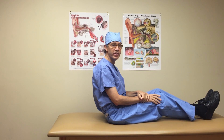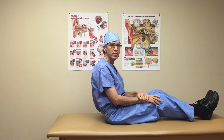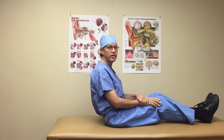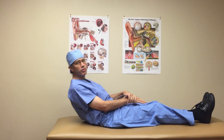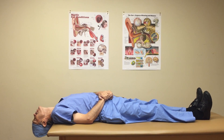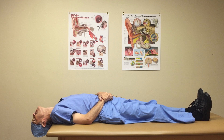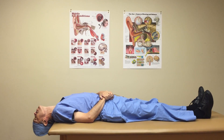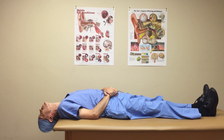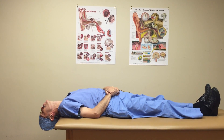The Cassani maneuver is the simplest maneuver for superior canal BPPV. Whether the patient has a right or a left superior canal BPPV, the halt type position is performed with the head hanging. This elicits symptoms and this position is held for three minutes. The position should be at least 30 degrees below horizontal for this maneuver to work.